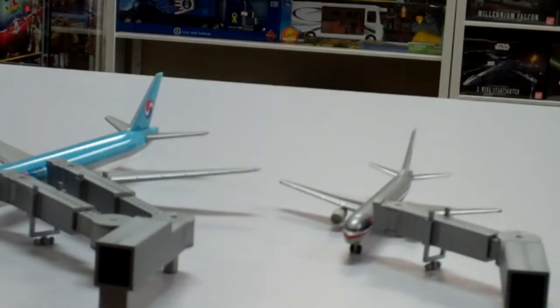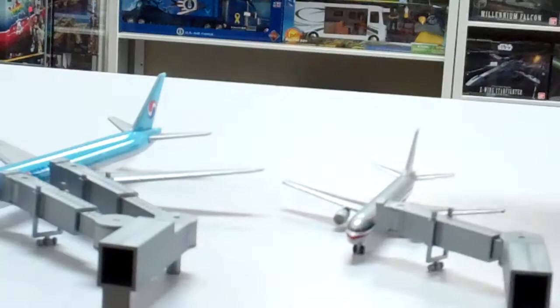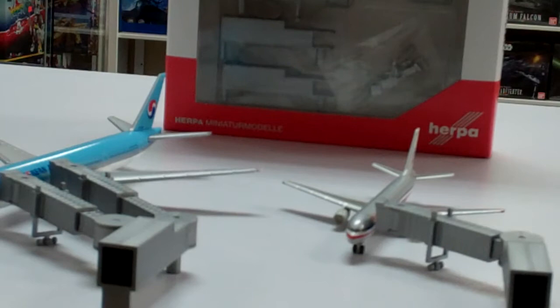Today we are reviewing the new Herpa Jetways, model number HE-521-031. I call them jetways — they are also known as air bridges or gangways. The official term is passenger boarding bridges, and what these do is get passengers safely aboard the plane.